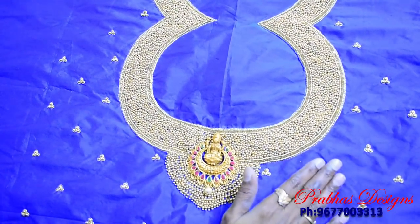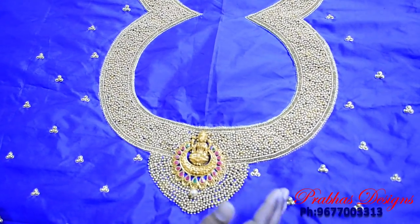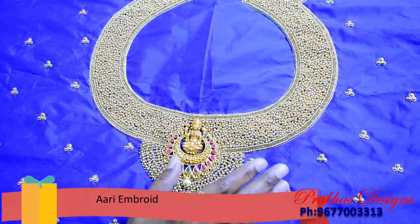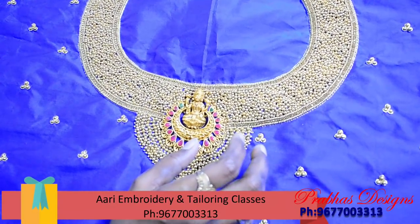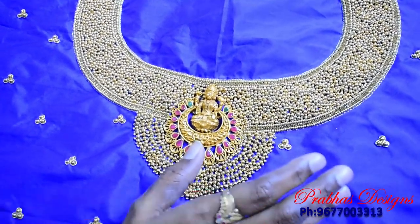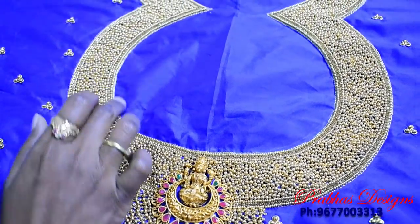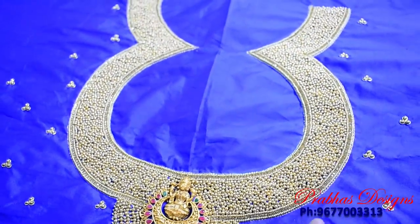If you look at these clothes, the common design is full gold work. It's a gold chain stitch. It's a gold ball. There's a gold chain stitch in the middle. It's a double crochet — they are ready to follow up.